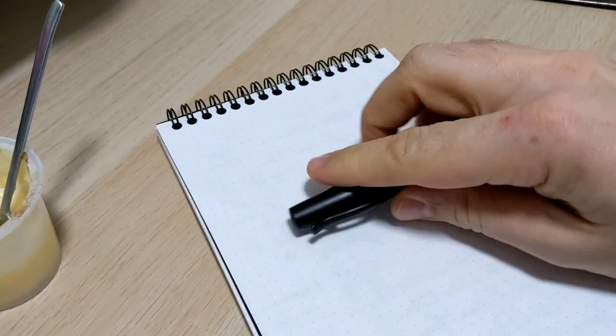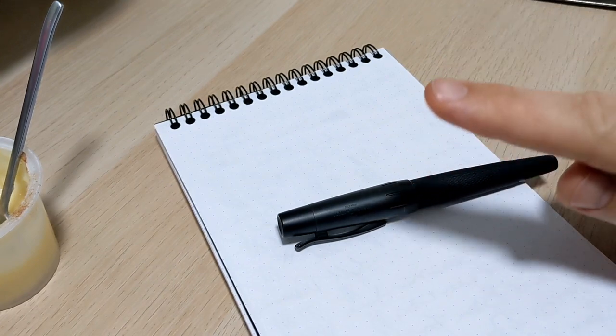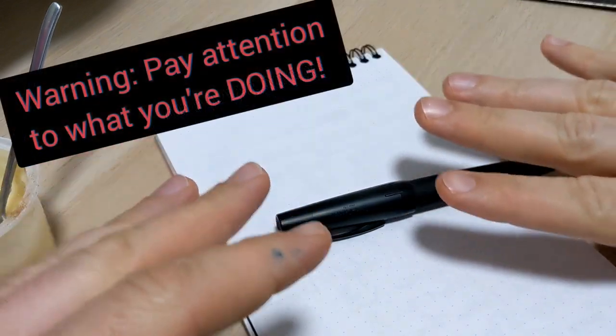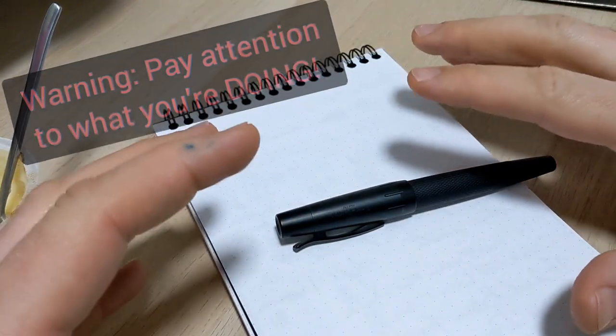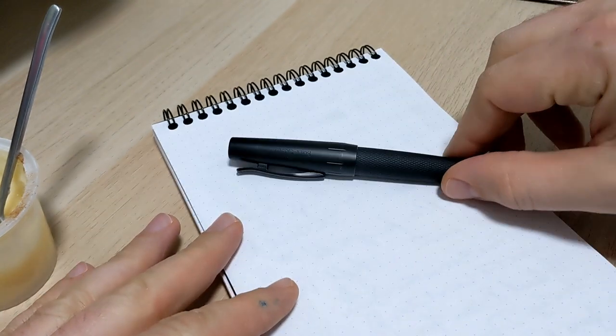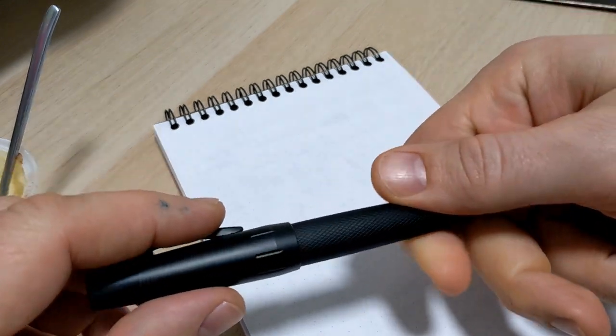Before we get started, I just want to start with this: if this is something you don't think you should be doing, don't do it. If you don't think you have that mechanical ability, or you've got shaky hands, or you're just not good with that stuff, don't do this. You can cut yourself — take it to someone. But if it's something you want to give a go, this is how I do it.